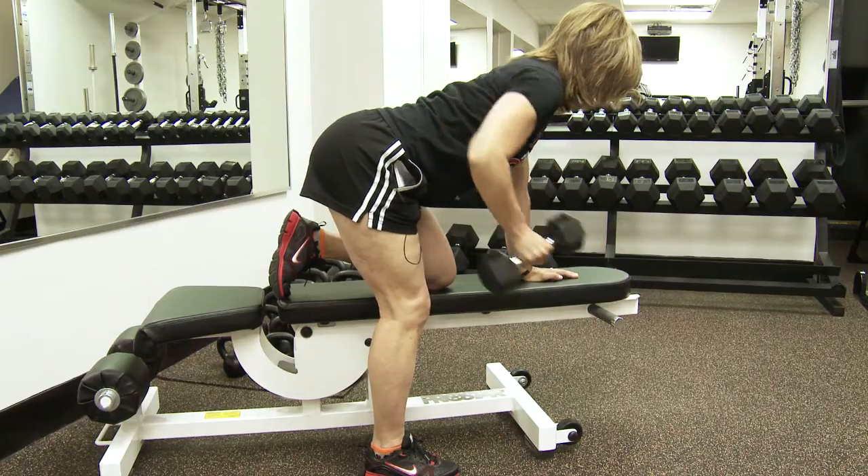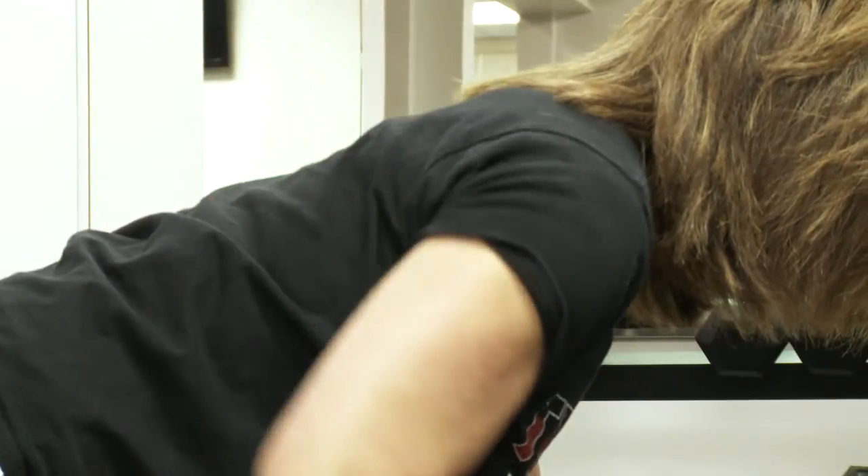When performing a single arm row on a bench, you want to be in a kneeling position, one knee up on the bench, one leg on the floor. The leg that's on the floor will be the arm that is doing the work.